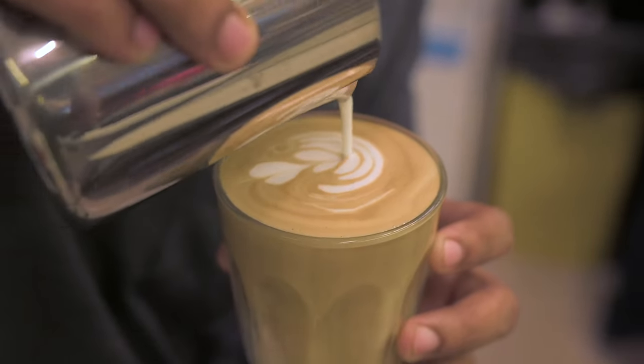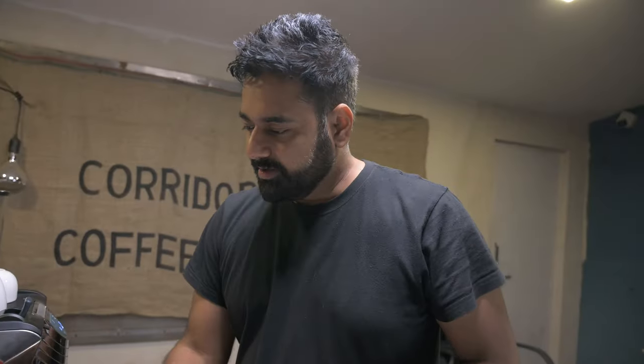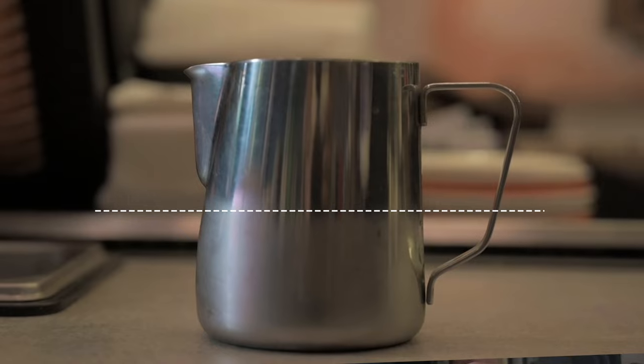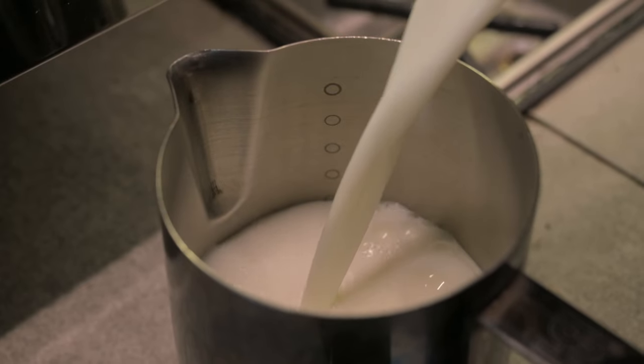Whenever you're making a good cup of coffee, make sure you take the optimum amount of milk. For this kind of cup — a 220 ml, approximately 8 ounce cup — I would take milk just below the spout of the pitcher. Another very important point: make sure you take really cold milk.